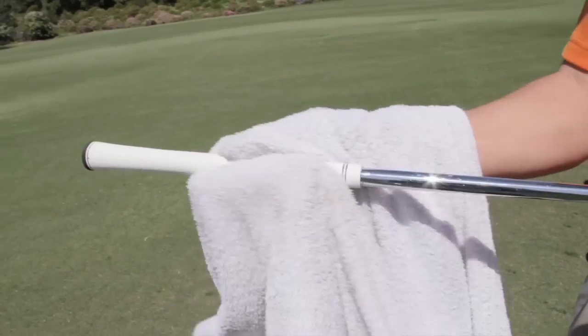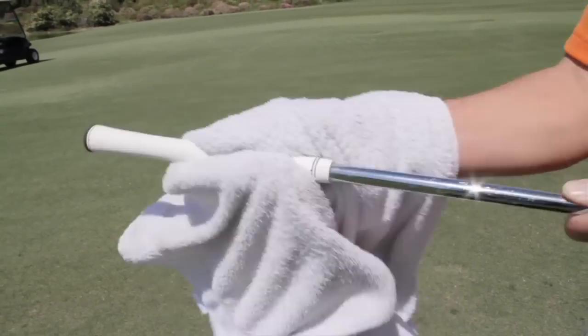If a player is playing a little bit less and practicing a little bit less, the maximum I would suggest going without changing your grips is every two years.